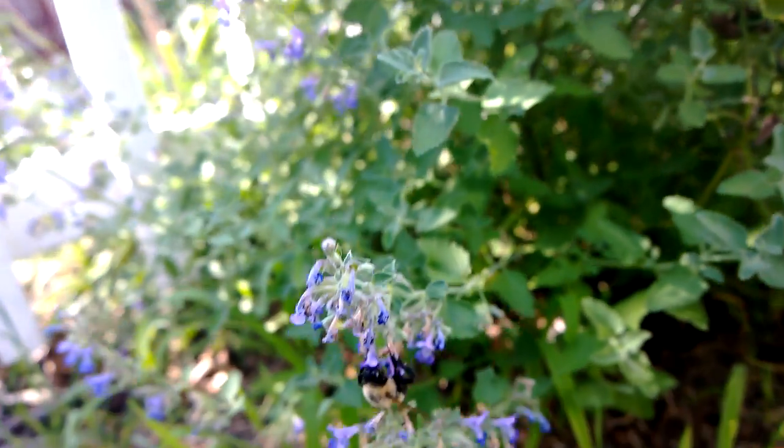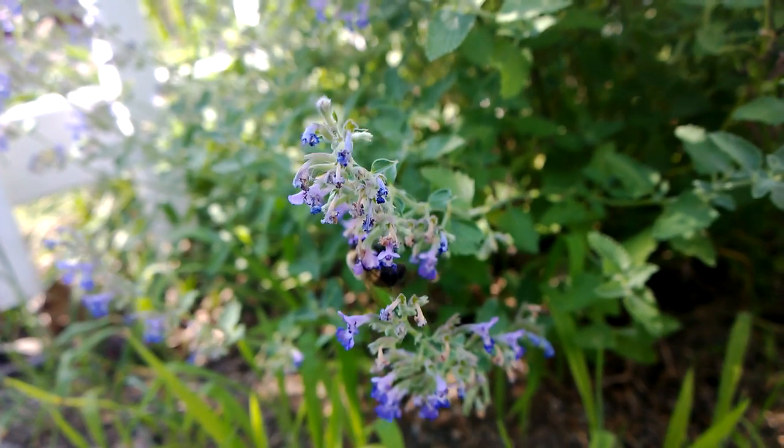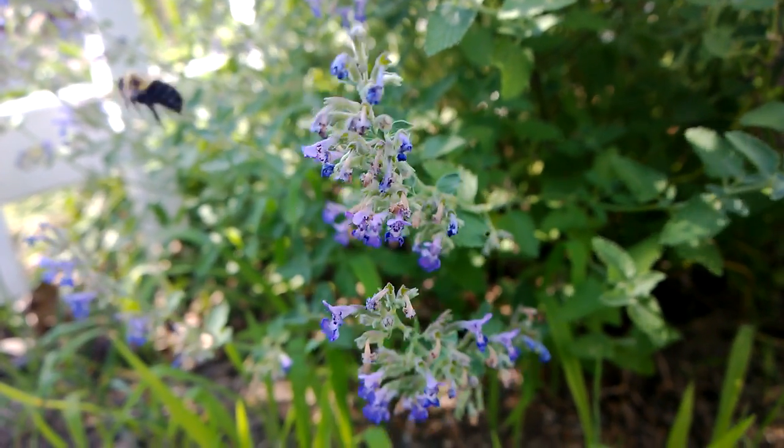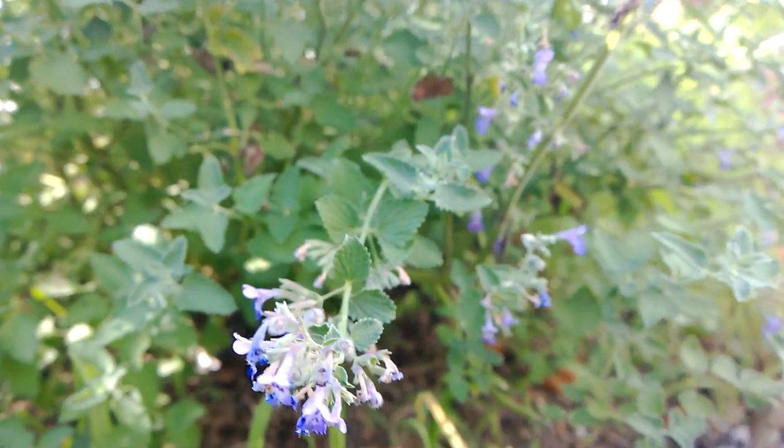So it's pretty nice what you could get out of this type of quality. Now with 24p you get that cinematic look when you shoot video. So there you go guys, that is the Nokia Lumia 1020.